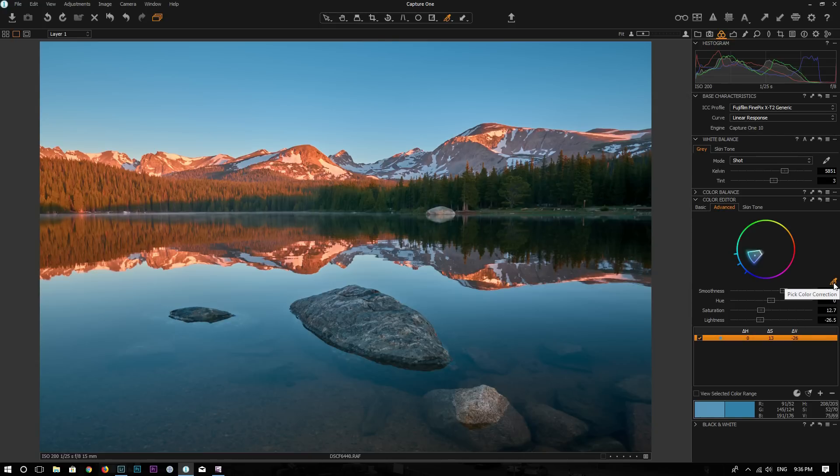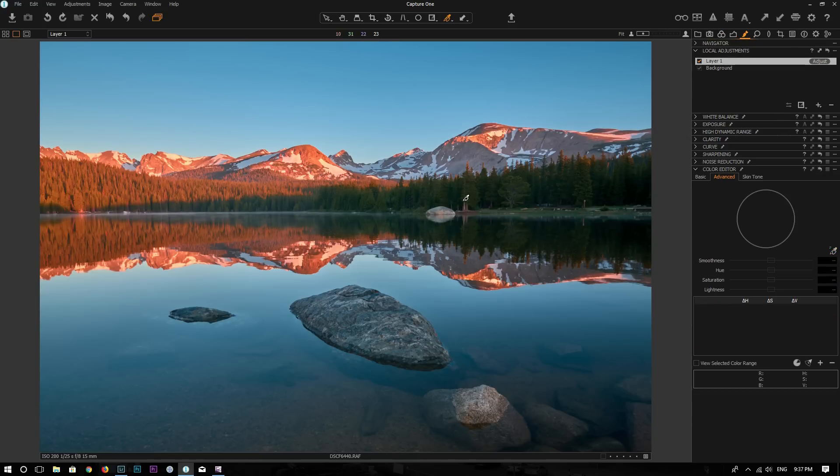We can use the picker again to pick a color on the mountain — you can see there's a warmer tone here. I can make it a little bit brighter, add a little bit more saturation, then change the color and add a little bit more red, since the photo was shot at sunrise. I can also make another selection — pick this green, make it a little bit darker and less saturated. It's fairly easy to do, and you can make local adjustments with this color editor tool.